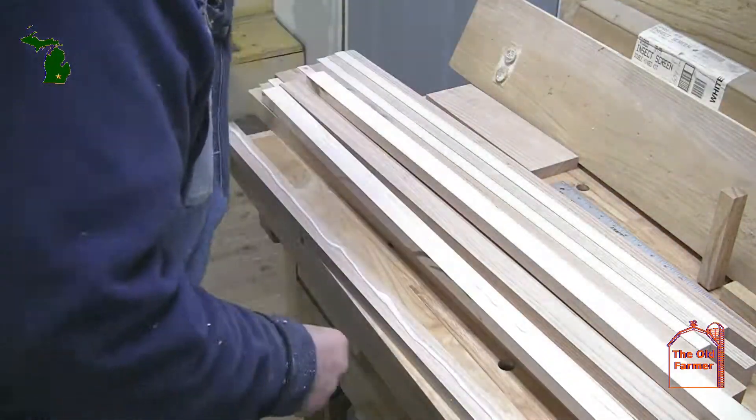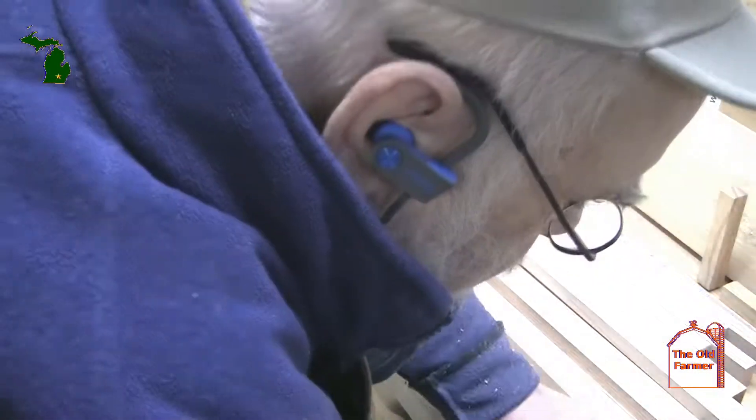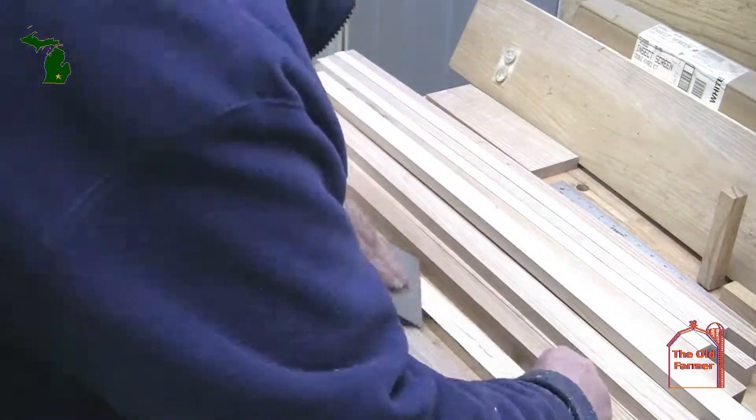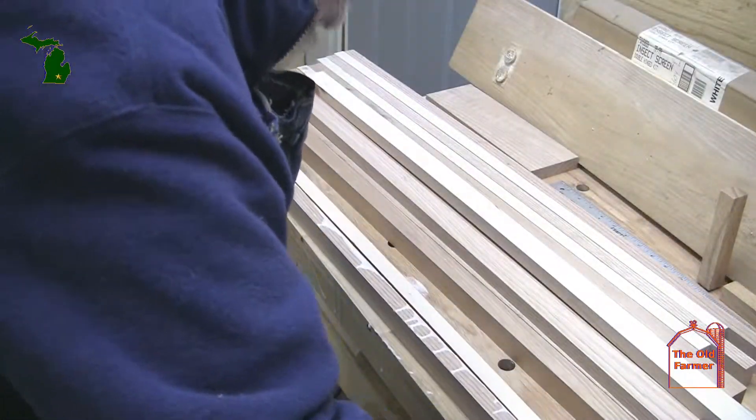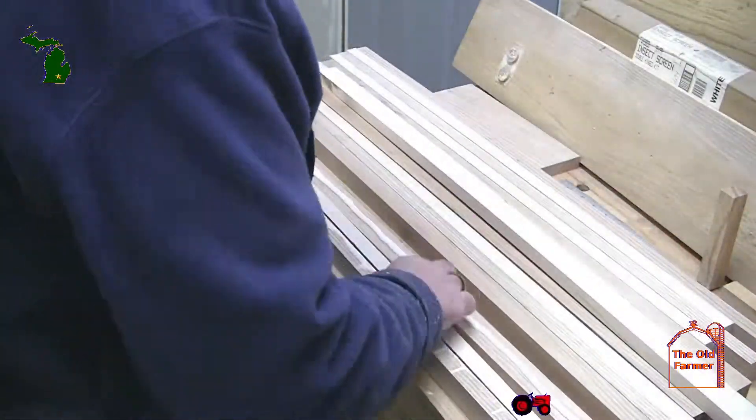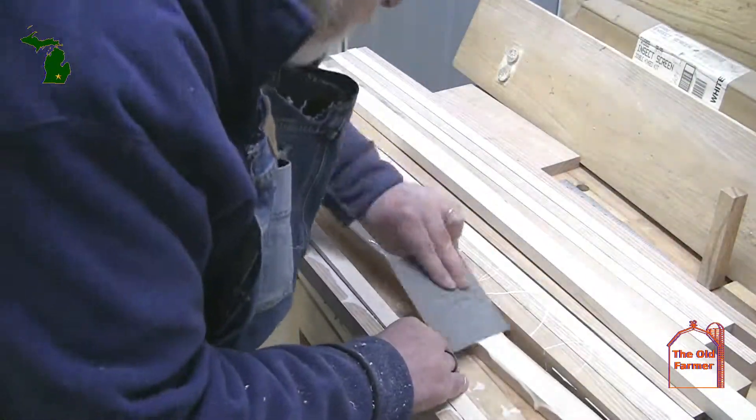Notice that I have a tally like that — every time the table saw turns on, the light comes on. So not only can I hear it, but if, for example, dust collection is too loud, I also see that the table saw is operating.